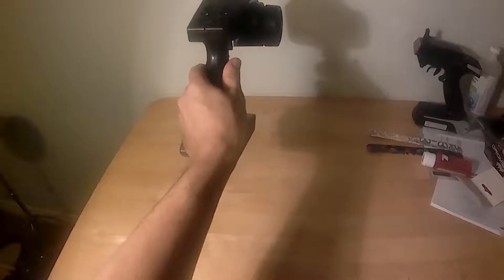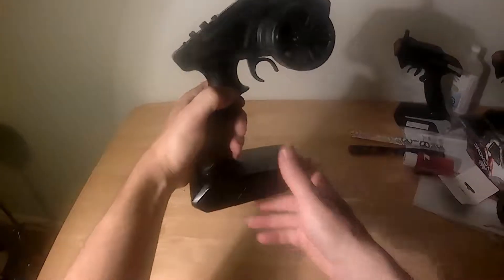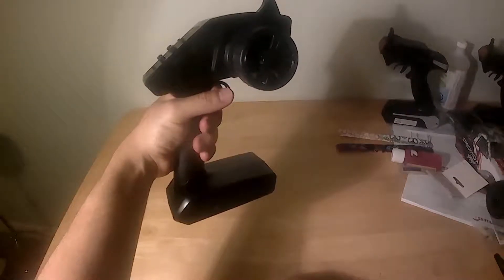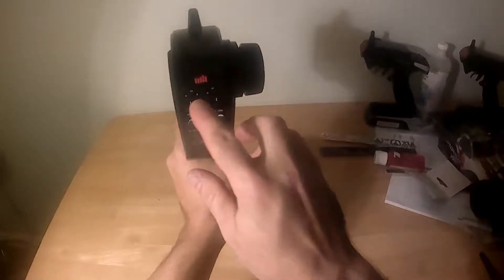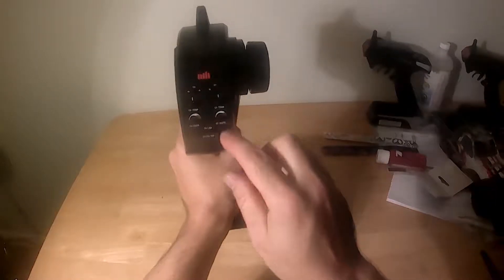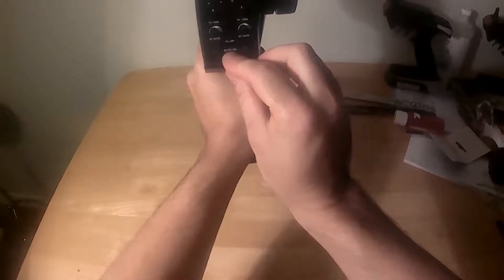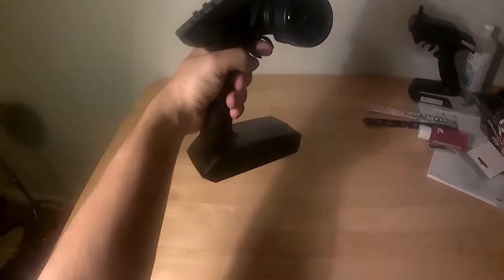I've read and heard lots of fussing about the Spectrum STX2 radio. As someone with no experience with the previous radio that came with the old Granite, I can honestly say I can't really find much to fuss about with the Spectrum unit. It comes with all the usual trims and dual rates, as well as a handy 50-75-100 switch that allows you to dial down power for inexperienced drivers. It doesn't have range issues, and I personally can't find much to dislike.